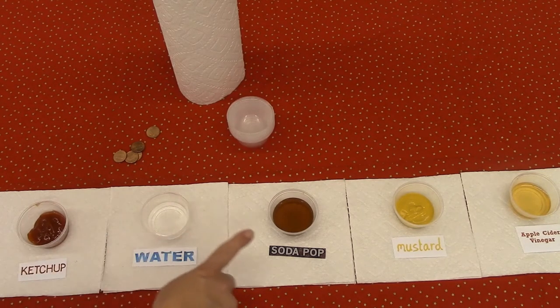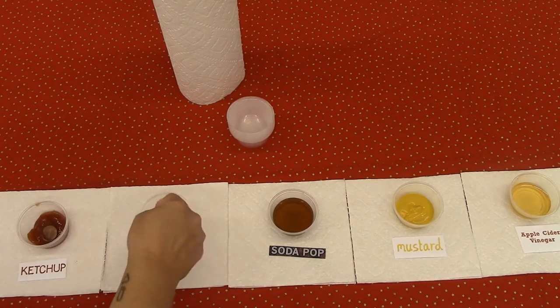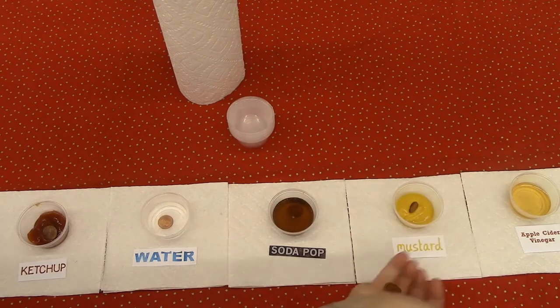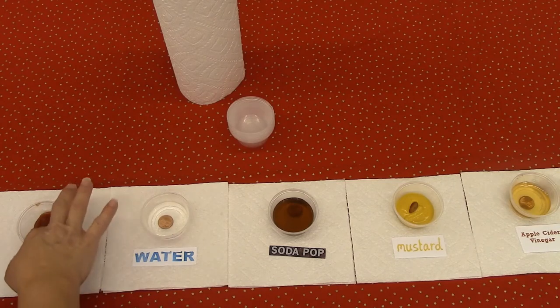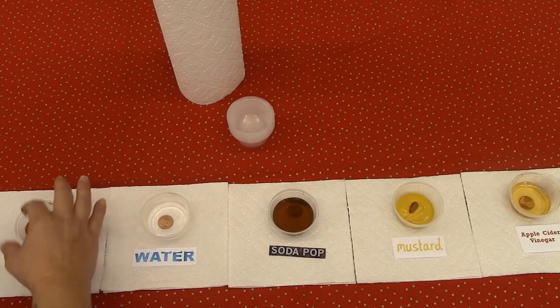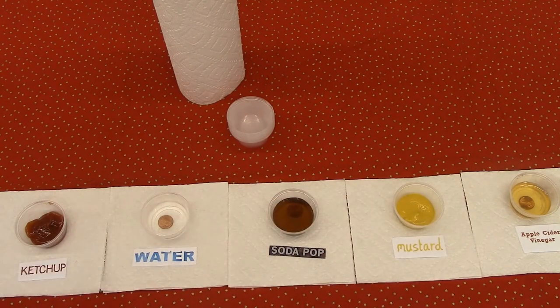Pour a small amount into each cup. Take the dirty pennies and place one into each cup. For thicker liquids like ketchup and the mustard, we'll need to make sure that they're fully coated, hence needing the paper towels. I've also placed paper towels in front of each cup so I can easily compare my pennies when they're done. You might also need more paper towels to clean off any excess solution.